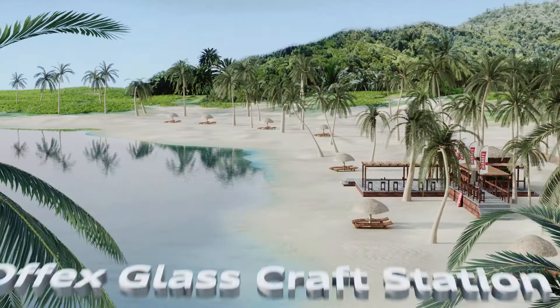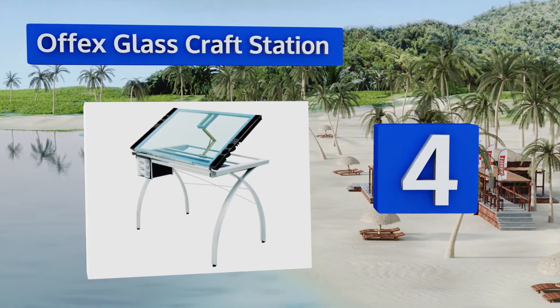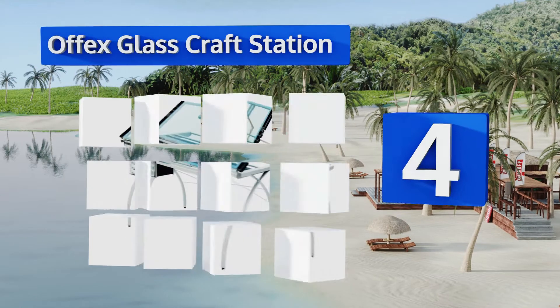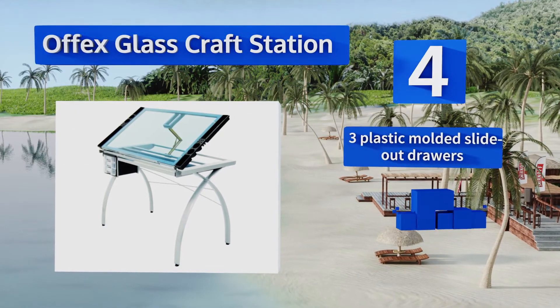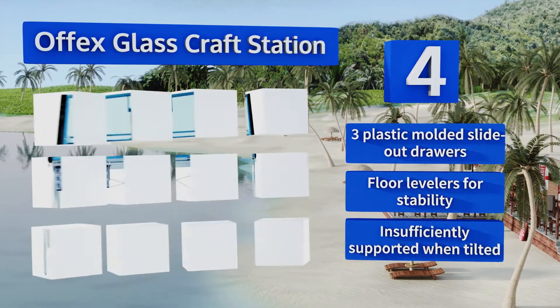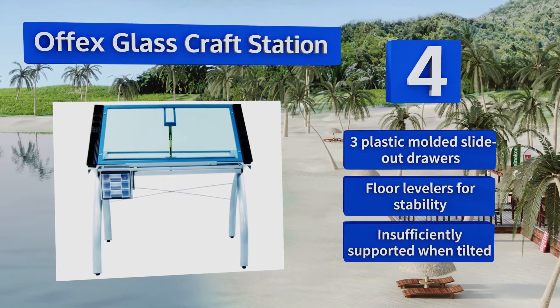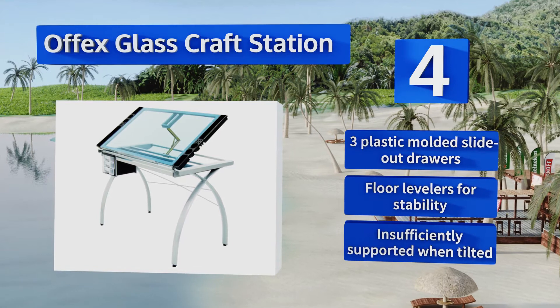At number 4, the Offex Glass Craft Station has two side trays with areas for paint, pencils, drawing utensils, and whatever else you might need to keep at hand. It features a tempered blue safety-glass top that can also be used as a light table to review photographic film or artwork. It includes three plastic moulded slide-out drawers and floor levelers for stability. However, it is insufficiently supported when tilted.